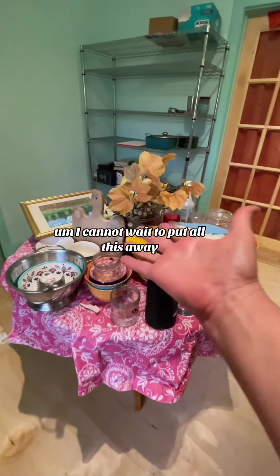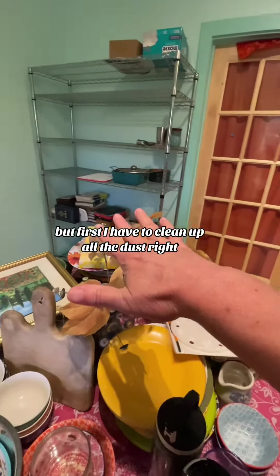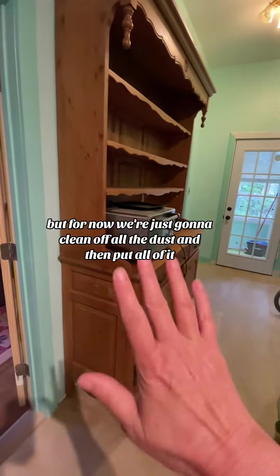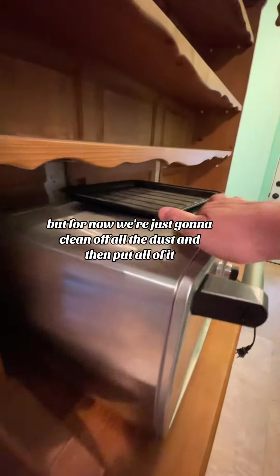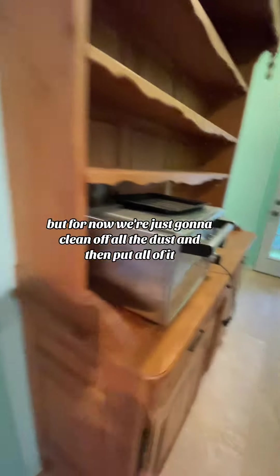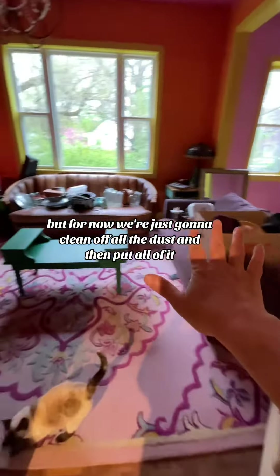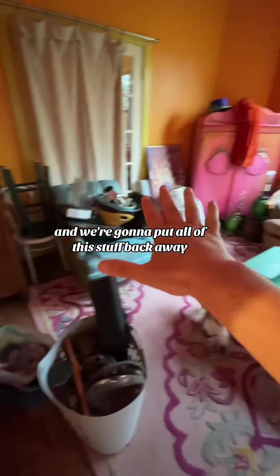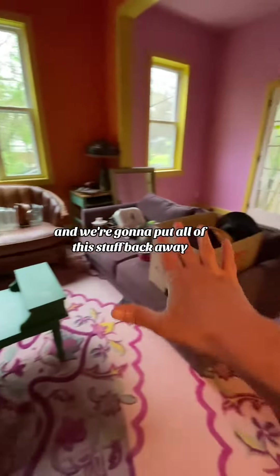I cannot wait to put all this away. But first, I have to clean off all the dust. And then look at this, you guys — oh my God, I'm going to paint that red. But for now, we're just going to clean off all the dust and then put all of it away. Monkey, stop ruining my rug. We're going to put all of this stuff back away.